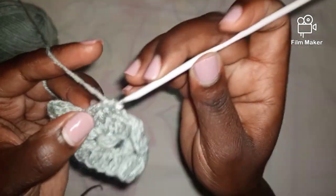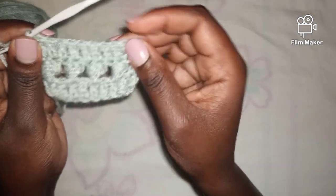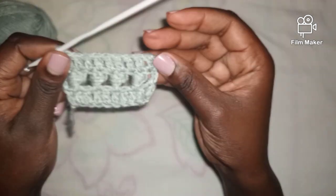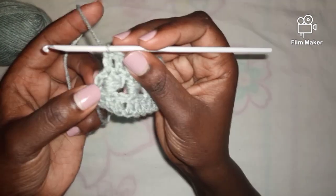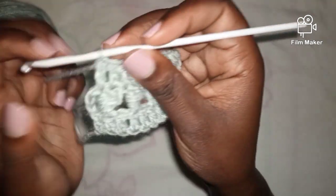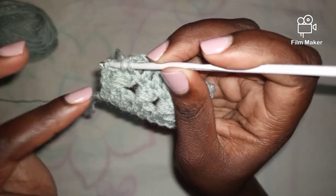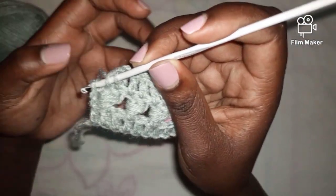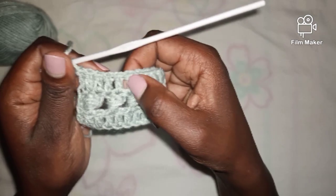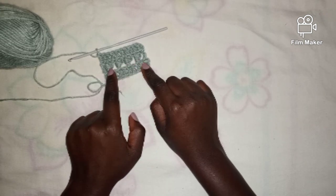Remember, at the end of every row we should have the same number of stitches we started with — for this illustration, 10. I've worked my row of double crochets, but to complete this row, since we started the second row by chaining three, we work our last double crochet into the third chain from those first three chains. When you count, you'll have 1, 2, 3, 4, 5, 6, 7, 8, 9, and 10.